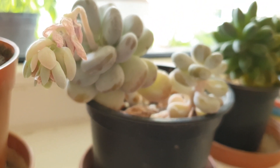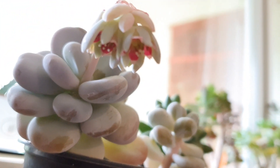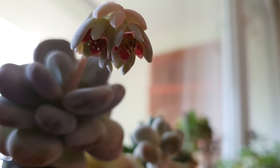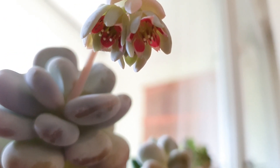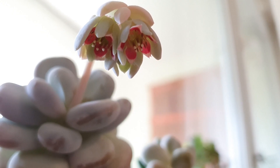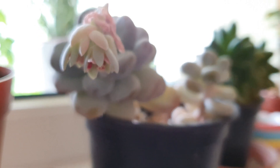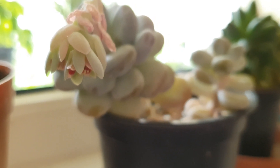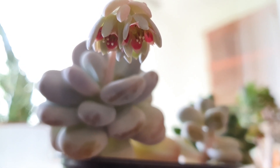I think I watered them a bit too early but hopefully they will make it. I just wanted to show you this beautiful bloom because it's really lovely. This is how a blooming Moonstone succulent looks. Thank you so much for watching. Wishing you lots of love and light. Have a beautiful day and see you in the next one. Bye bye!